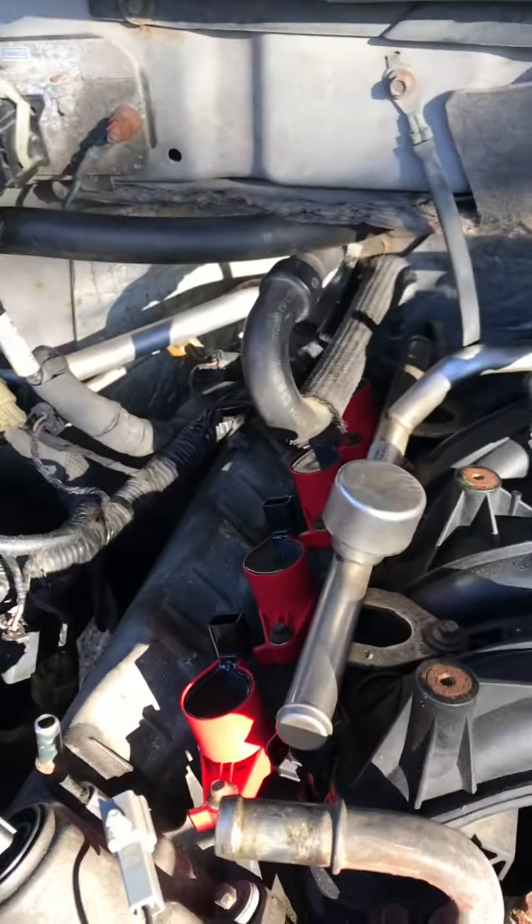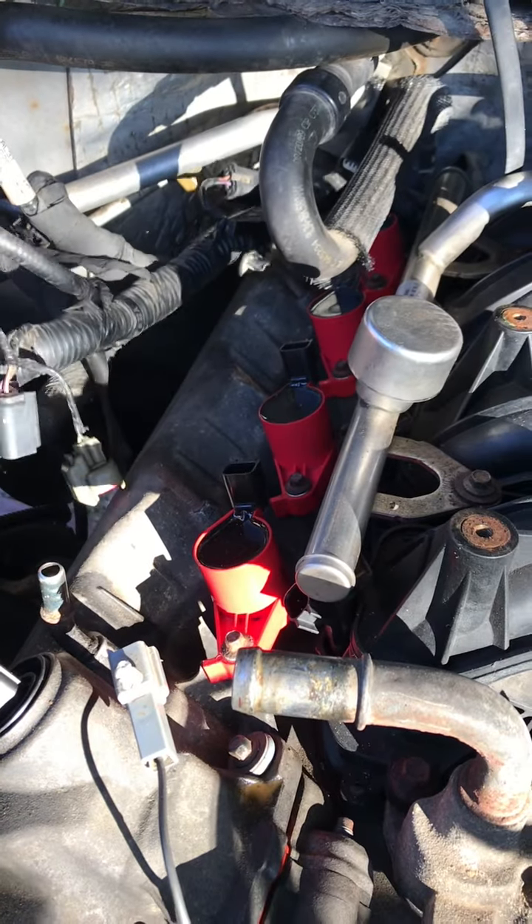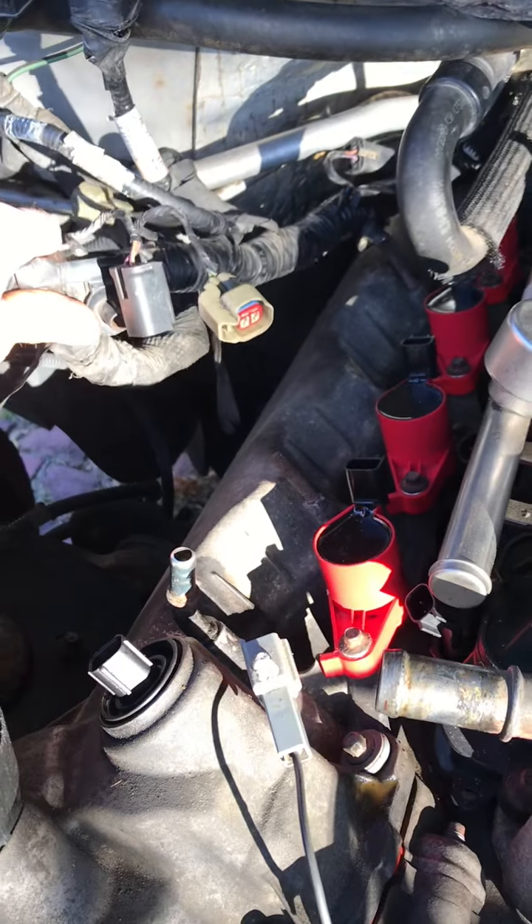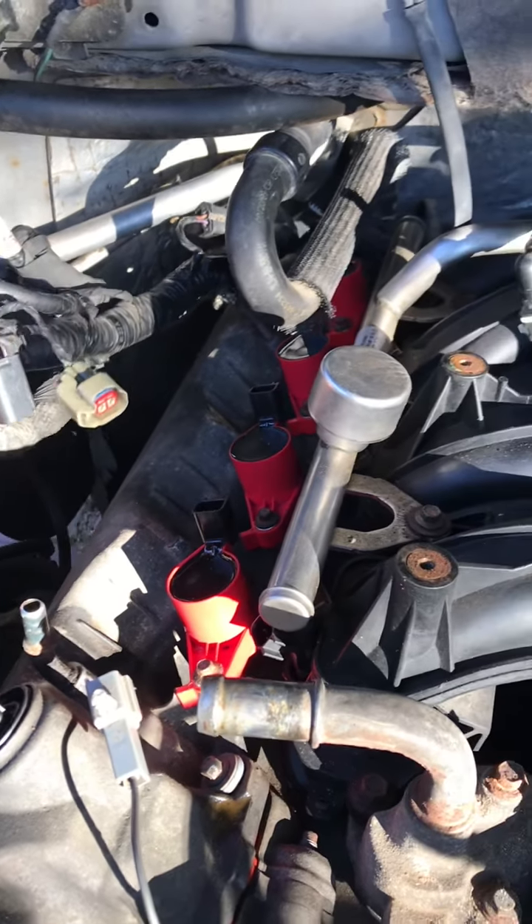Here we go, I got the wires, I'll oil the harness. Kind of cool out here. I got everything disconnected now.